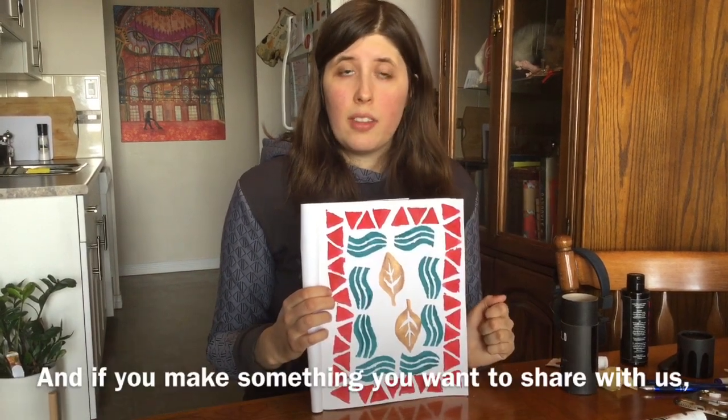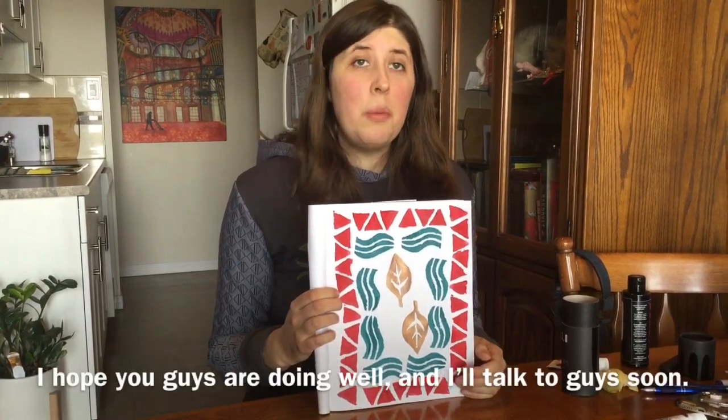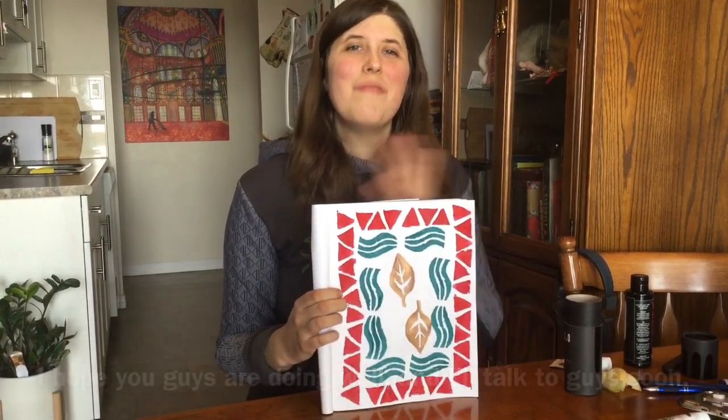And if you make something you want to share with us, please give us a shout on Instagram and we'll make sure everyone sees it. I hope you guys are doing well and I'll talk to you guys soon. Bye everyone!